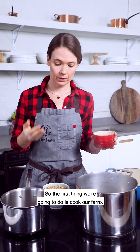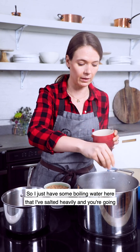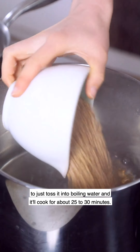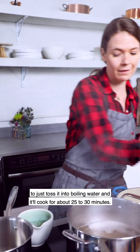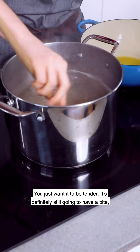The first thing we're going to do is cook our farro. If you've never made it before, it's a lot like pasta. I just have some boiling water here that I've salted heavily — you're going to toss it in the boiling water and it'll cook for about 25 to 30 minutes. You just want it to be tender; it's definitely still going to have a bite and sort of that al dente quality.